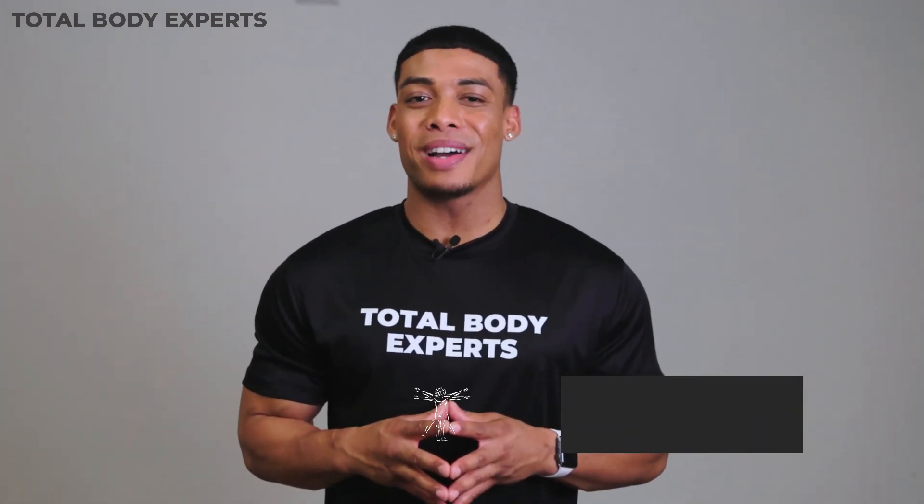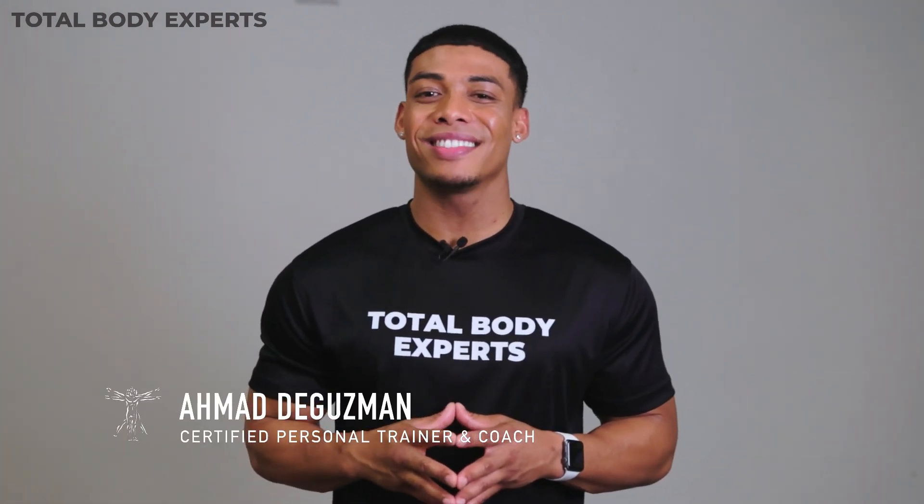Once again, I'm Ahmad with Total Body Experts. Thanks for checking us out, and we'll talk to you soon.